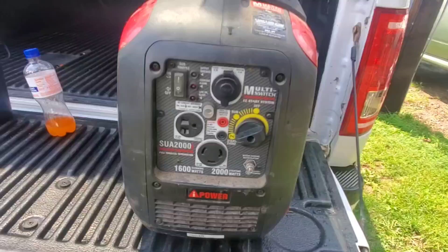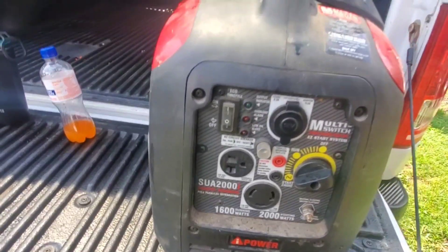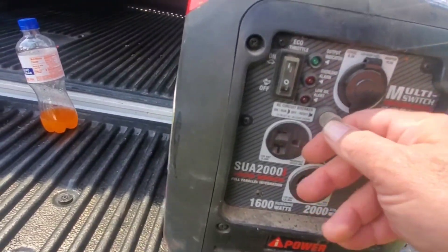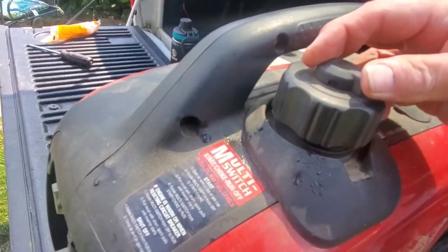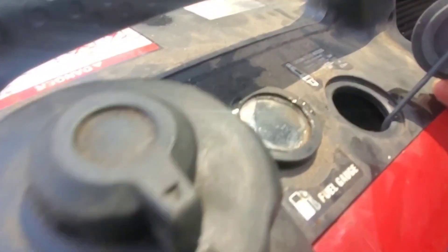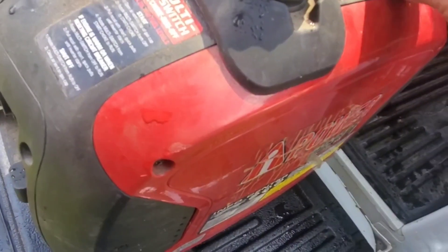2000 watts. It's got several different kinds of outlets here. It has a low oil cut off, a 12 volt power plug, overload reset. It's got a fuel cap up here and a valve we can turn the fuel off or on, and there's a fuel gauge right here you can look in and check the fuel. The spark plug access is here and it works good, not really noisy either for a little generator.